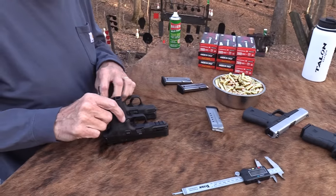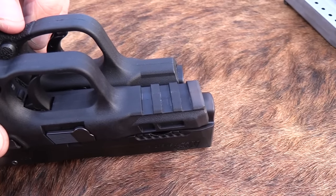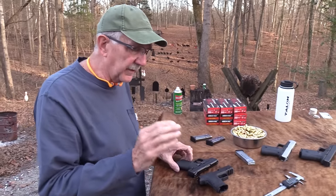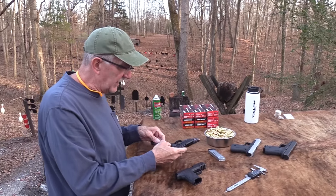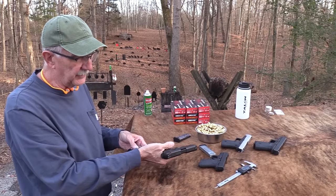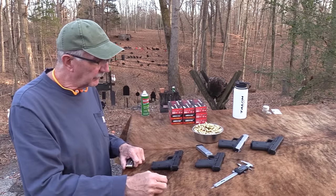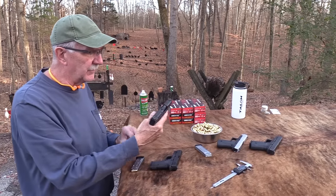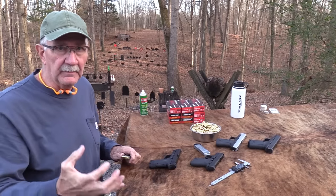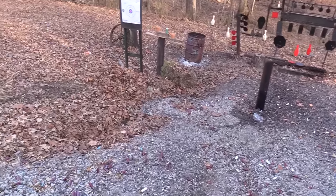You've got serrations up front that are basically non-usable, and you've got a rail on this one. It's a longer slide so you do have a rail, which you don't have on the standard. That might be an attraction to a lot of people. They both have a really thin grip - a narrow grip. That's really about my only criticism of the Shield in general. It's a great gun, I own one, but the grip is almost abnormally thin, thinner than it needs to be.